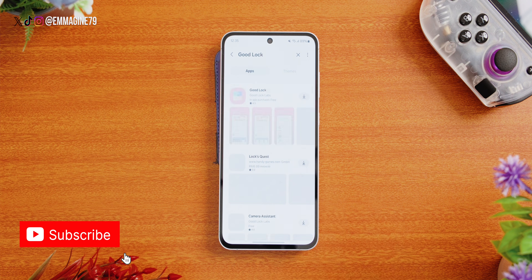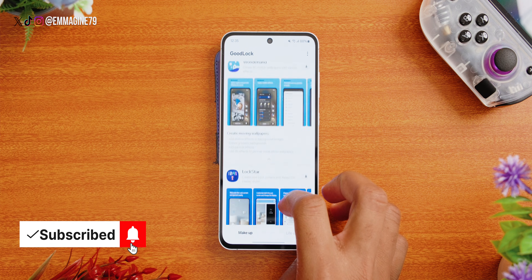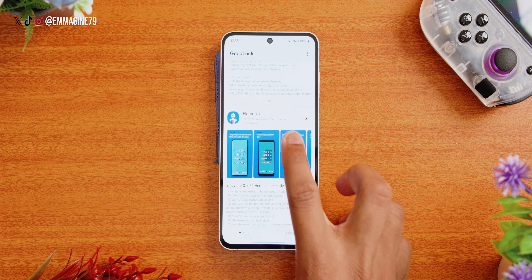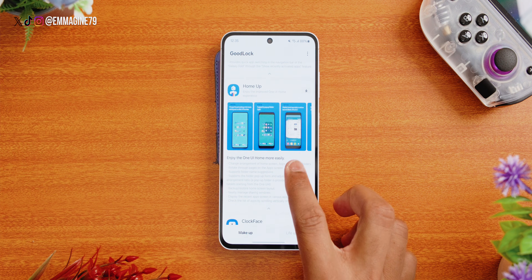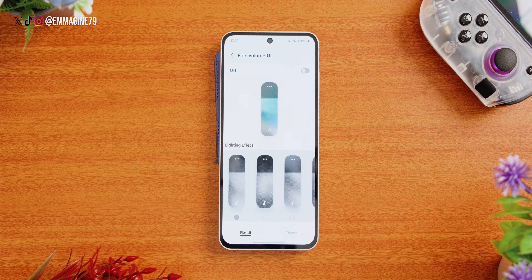No customization is complete without downloading some essential customization apps. Open the Galaxy Store app, search for and install GoodLock. When you launch GoodLock, you get several apps that allow deeper customization on the Galaxy S24 FE. A few I recommend: install One Hand Operation+ (OMOP) for better home screen customization, Routines Plus for phone automation, and Sound Assistant Plus to customize your volume controls.